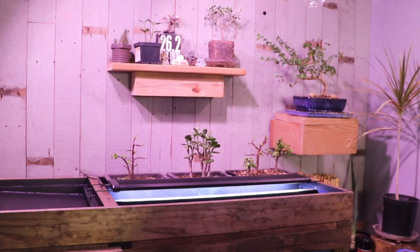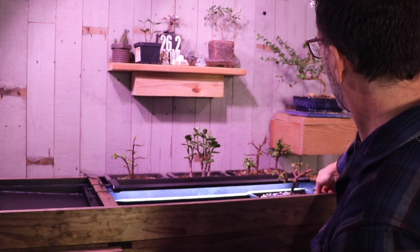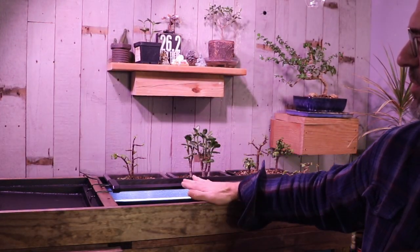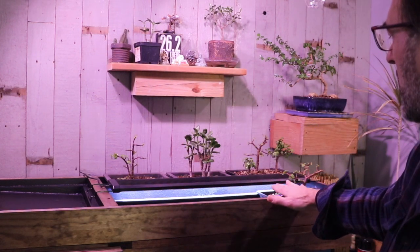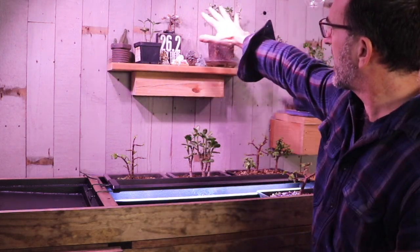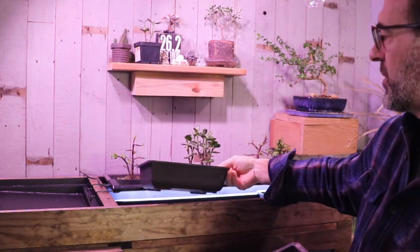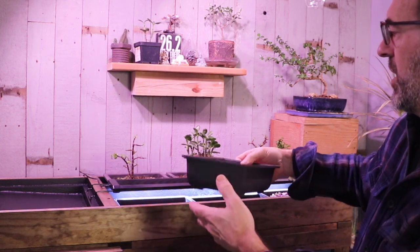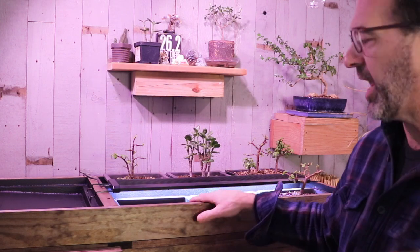Let's add a couple more plants. I have one more Portulacara afra, and this sits in the front row as well. I made the front row sit down about an inch lower than the back row, so the Portulacara afra up front sits a little bit lower and these guys sit a little bit higher. I've got a nice depth of field — I want to see all my plants from here to the top back.